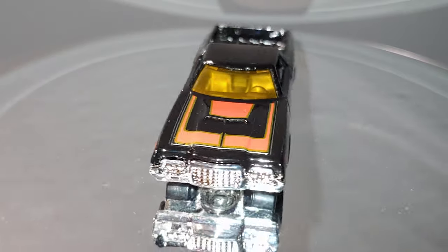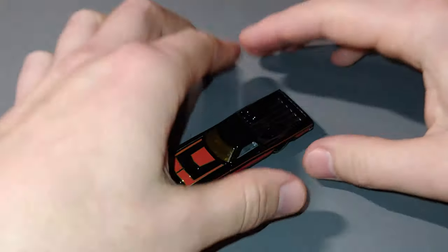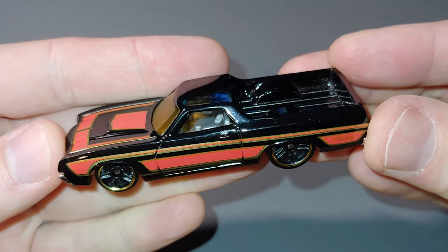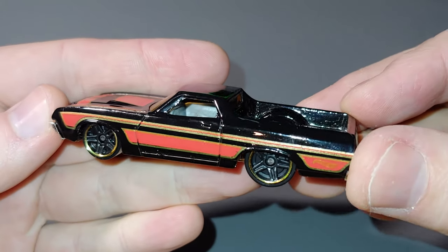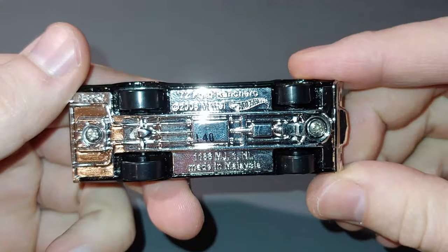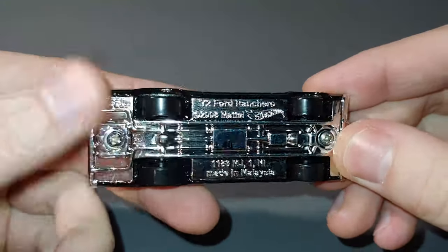Let's have a closer look at it — yeah, it's a pretty cool looking thing. As I said, not feeling the wheels. Got a blinding chrome base on the bottom of that, and I'll be painting that again. Really not a fan of that.